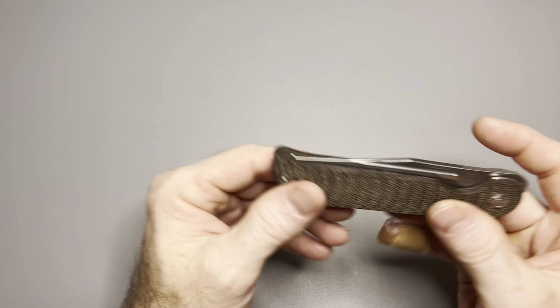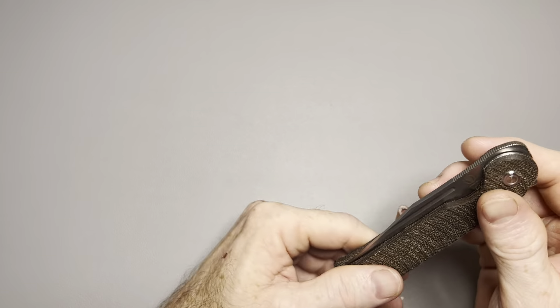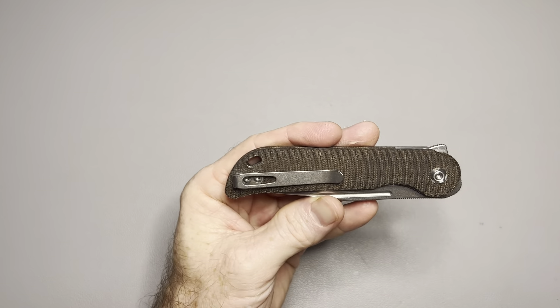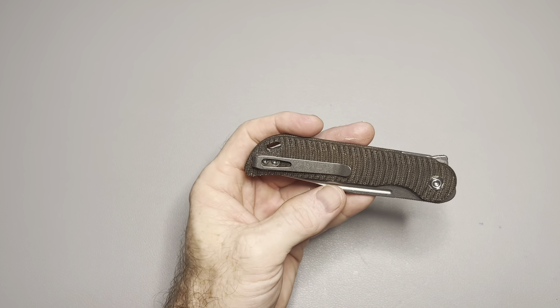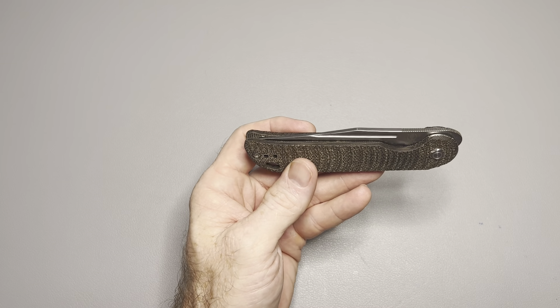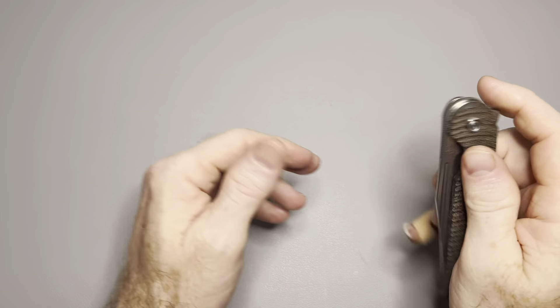Today we're going to take a look at a fantastic knife — it really is. This is the Vostid Bellamy. I hate to do a review of a great knife and then tell you it's sold out, because it is sold out. There was also a special edition murdered-out edition that sold out too, but from what I can tell online and on Instagram, they are going to make more of these, so keep an eye out.